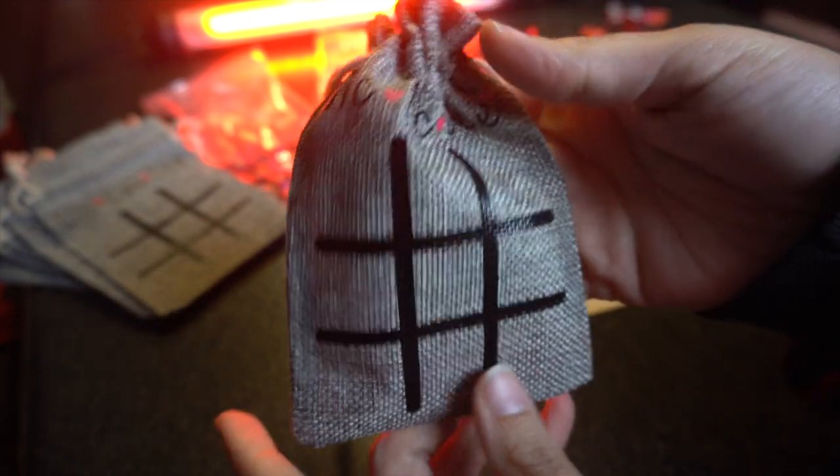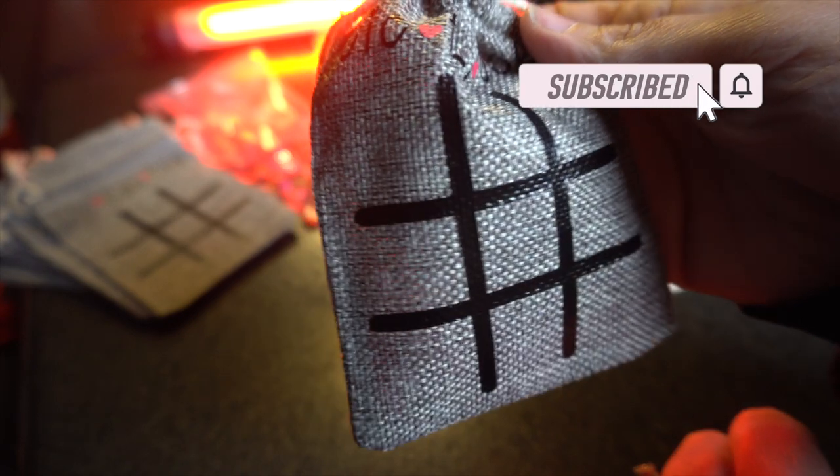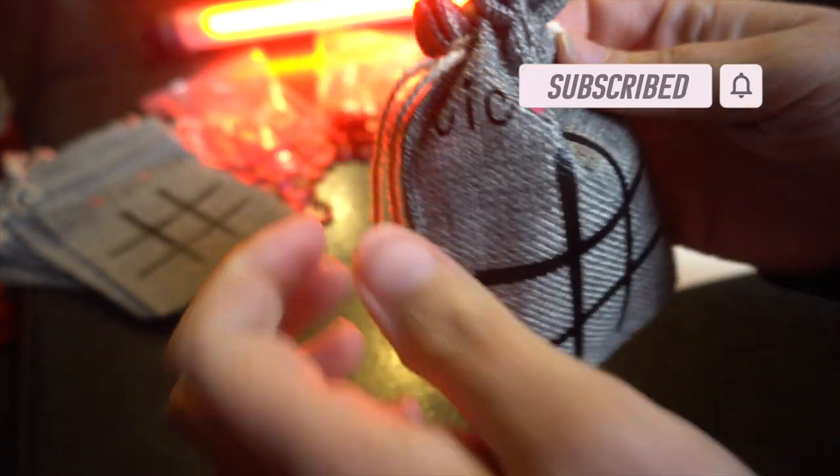I hope you enjoyed this tutorial. Please leave me a thumbs up and hit that subscribe button if you haven't already. Go back and check out my other Valentine's Day gifts that I have been creating. Happy crafting, everyone!